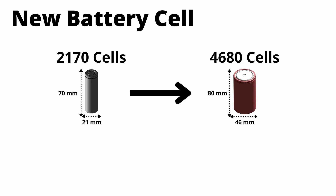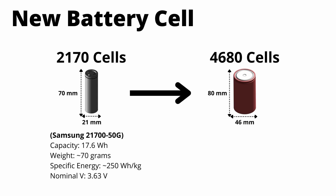You can see the dimensions on your screen. I went ahead and grabbed some known specs of a Samsung 21700-50G, which isn't the exact cell used in the Model 3 and Model Ys, but it's very similar. The capacity of the 2170 cell is about 17 to 18 watt hours. It weighs about 70 grams, which brings specific energy to 250 watt hours per kilogram.